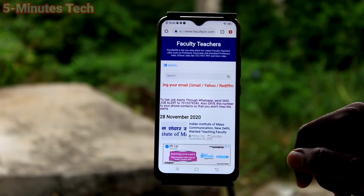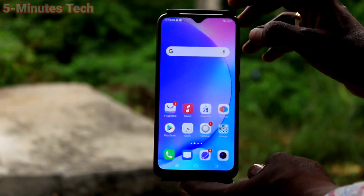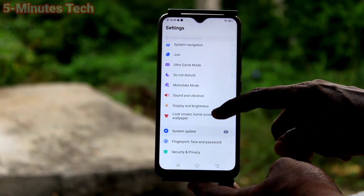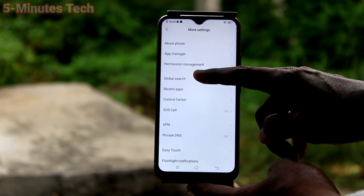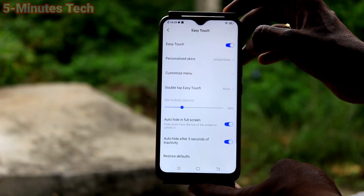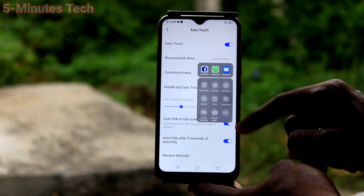For the third method, go to the Settings. Click on Easy Touch and turn on the button against Easy Touch. This is the Easy Touch ball — just click it and you will find the screenshot icon there.